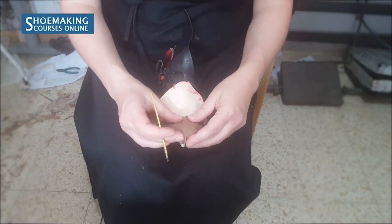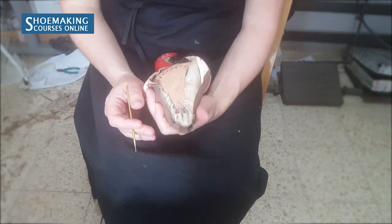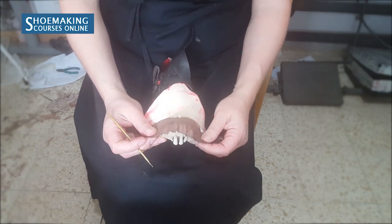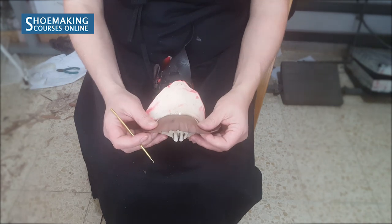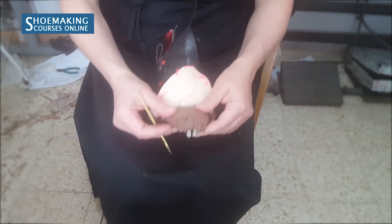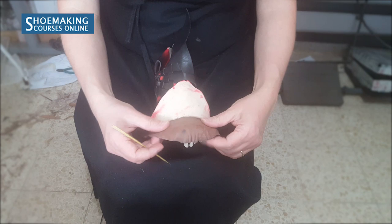You will see that you really don't need to use many nails when you last your lining. When you make shoes working with vegetable tan leather toe puffs and stiffeners, this is the approach that you should use during your work. Now I will place the glue and show you the final result.